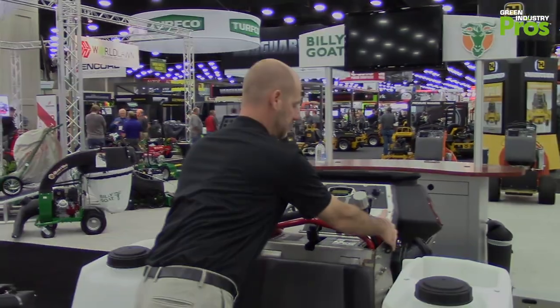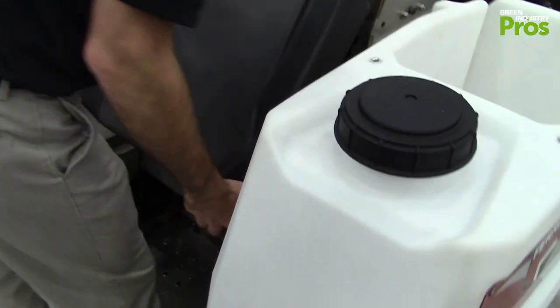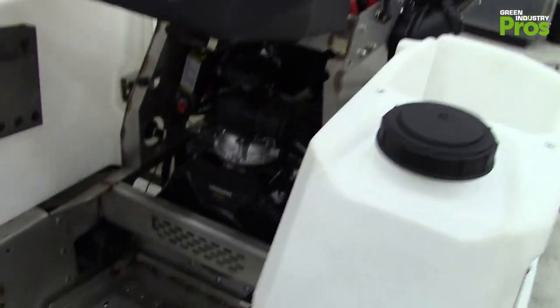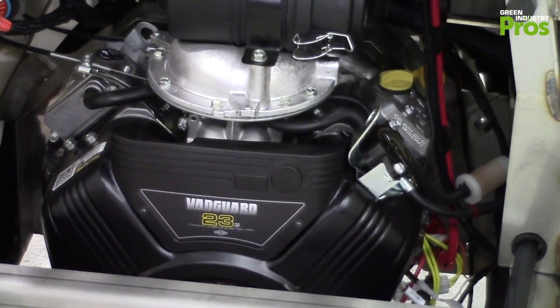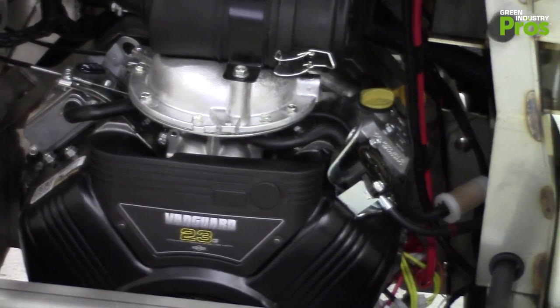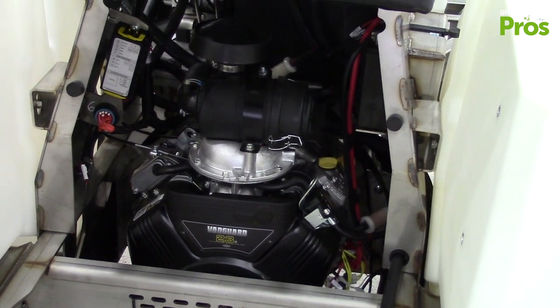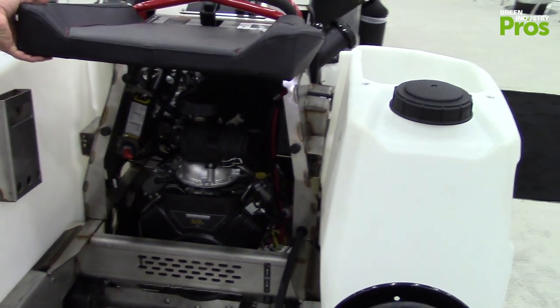Maintenance on the machine is relatively easy — this lifts up so you can get into the machine and see everything. A very unique aspect of this machine is that there are no belts. The transmission is bolted directly to the engine, and that coupling eliminates the need for a belt, so there's one less part that could fail on the machine.